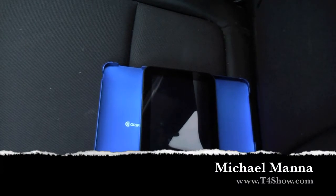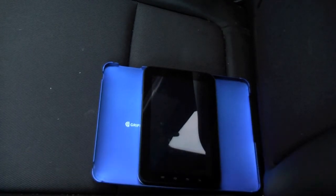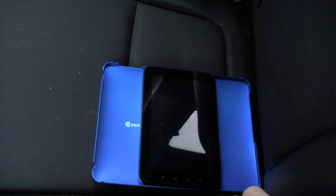Hey everyone, welcome to the T4 Show. My name is Michael Manna. As you can see, this is the passenger seat of my truck, and the Samsung Galaxy Tab from Sprint is right here on the seat. I'm using my Griffin iPad case to hold it in place — I don't have anything from Pro Clip, who usually makes stuff like that to hold the Galaxy Tab.